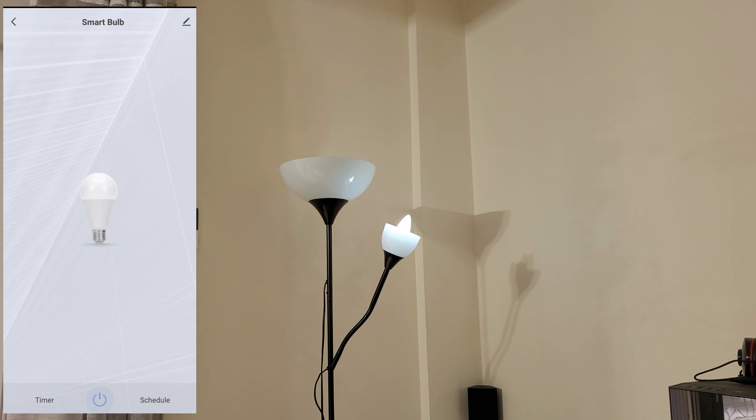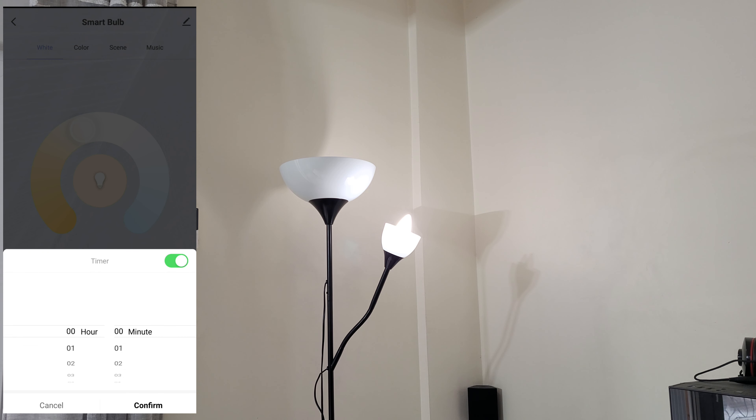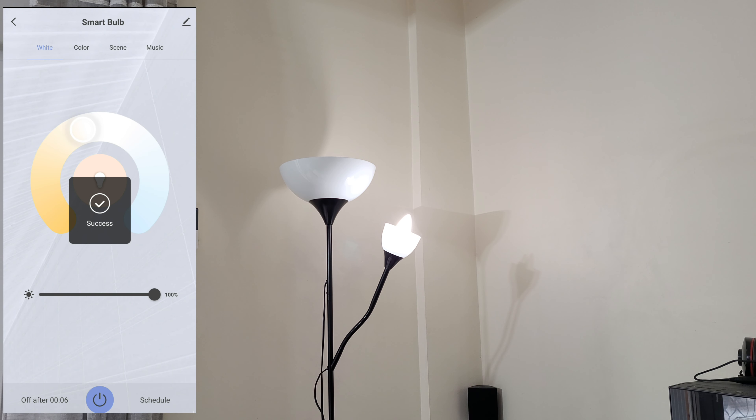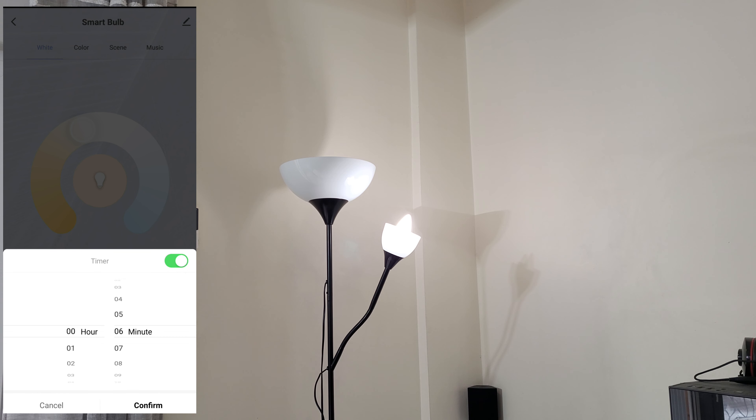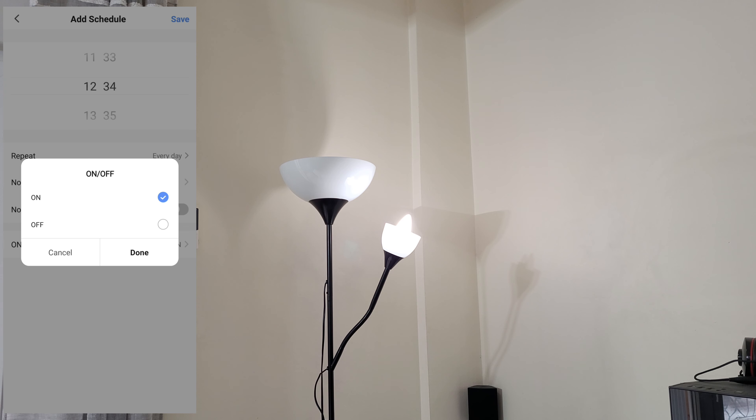You can turn it off and on, you can adjust the color temperature — nice. You can adjust the brightness level. You can also go to the timer and adjust the timer. Confirm success — timer off after six minutes. For scheduling: add a schedule, set what time you want, repeat on selected days of the week, add a note, get notifications, and choose if the schedule turns the light on or off, then save.